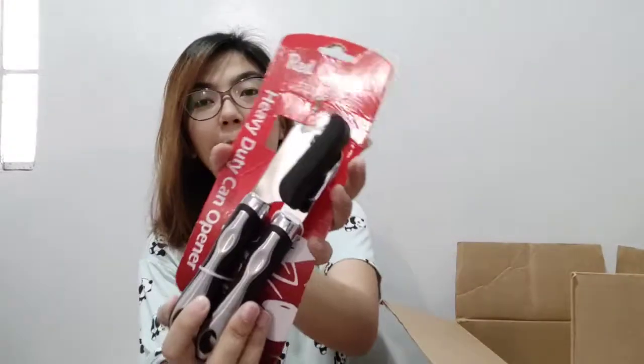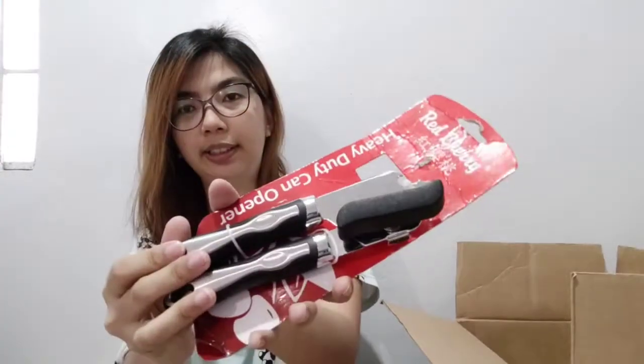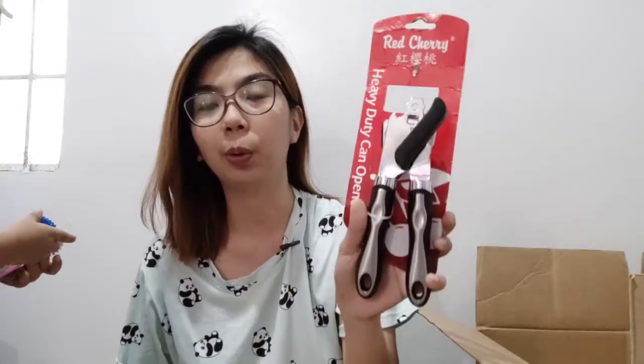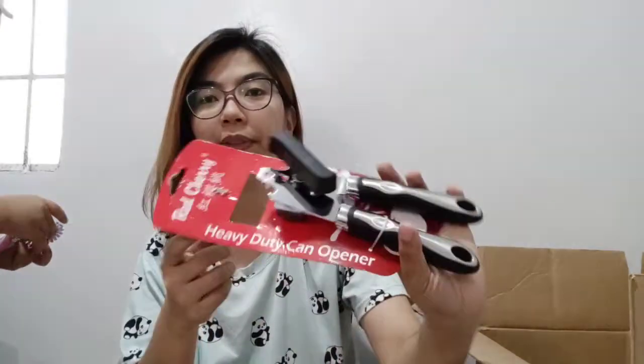I also bought batteries here. Those are for the LED light in our kitchen. Then I got this alcohol holder with a hook so you can hang it on your bag. Next is a can opener, and this is 195 pesos. Hopefully it lasts — I've never found a can opener that's truly heavy duty. Even the ones labeled heavy duty, they break so quickly. We'll see if this one holds up despite the price.